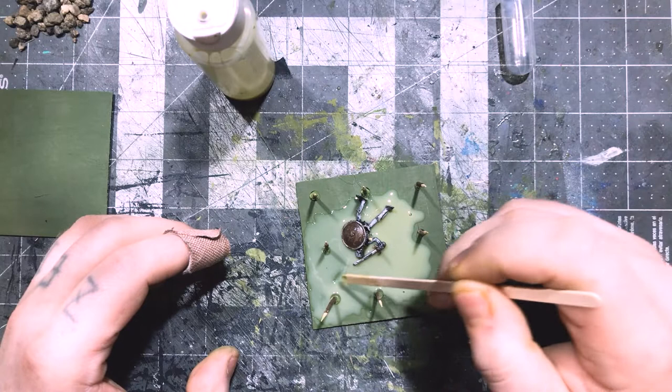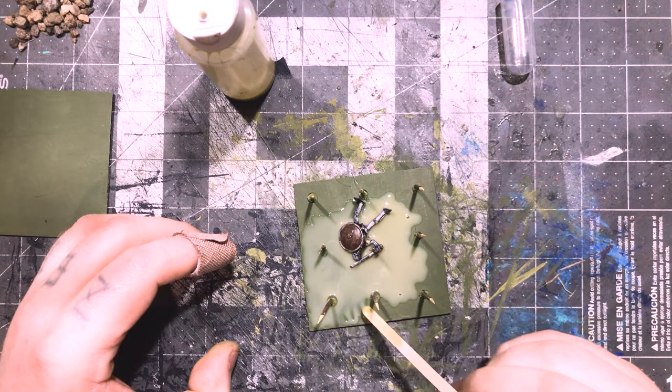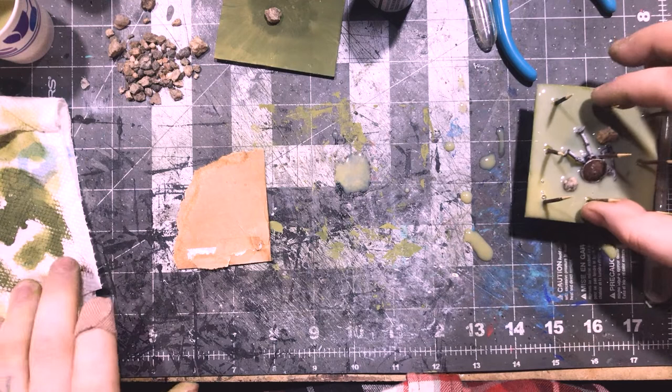It also has one hell of a surface tension. This stuff will go right up to the edge of a piece and not run over unless you break the surface tension over the edge. But if you do, you should be aware it has some pretty disastrous results — this stuff will not stop running once it does break its surface tension. It flows pretty well.